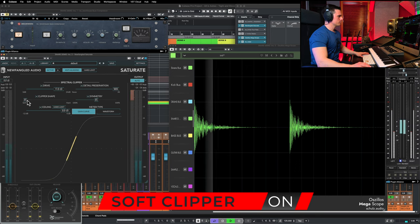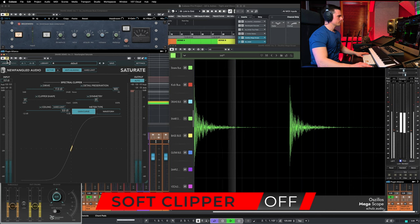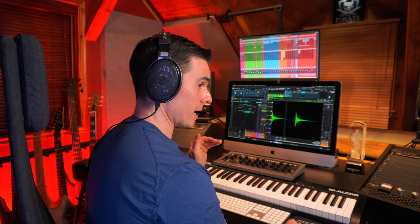I was using this clipper in hard mode. If I use a soft clipper, it's going to start changing the shape a little bit because it's going to round off the edges rather than simply shave off the peaks. Clippers in soft mode are also very useful. For example, for kick drums, you can actually preserve a little bit more of the body and the low end of your kick rather than using a hard clipper.